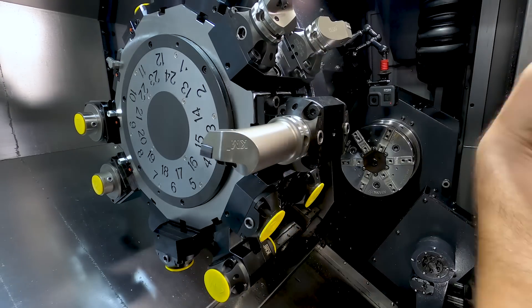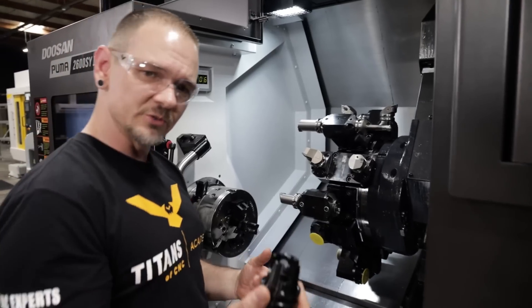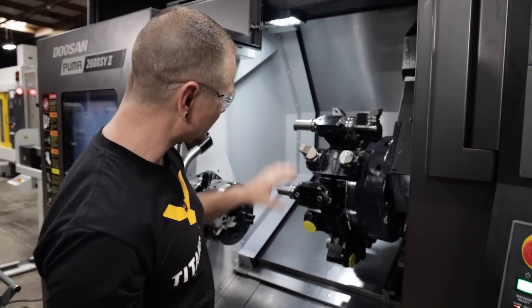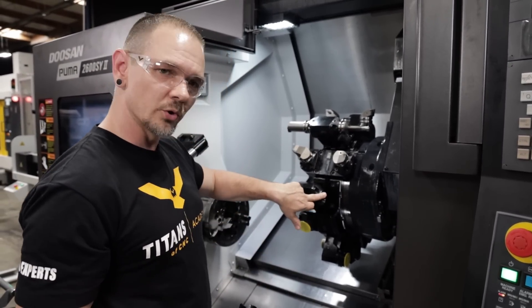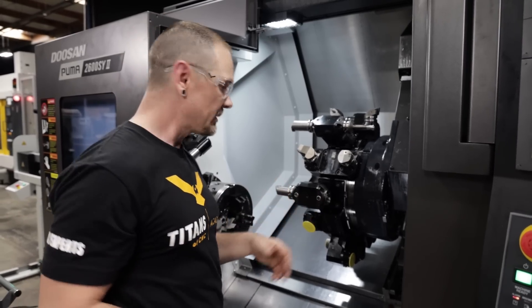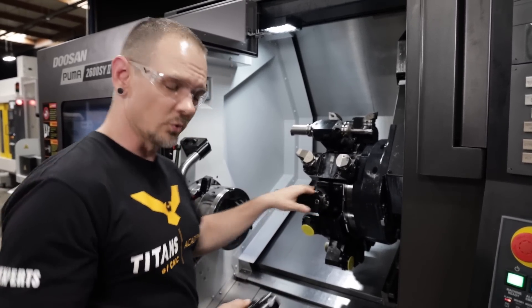Now those yellow caps that we have in here, they're not designed necessarily to stay in there when we're running the machine. What we have instead are these plugs right here. Just as if you have an unused station on your turret, if you have an unused station on one of your tool holders, make sure you properly plug it up so you don't let chips, coolant, and other debris get in there — they can definitely damage your tool holder.